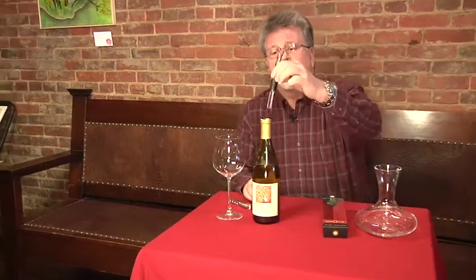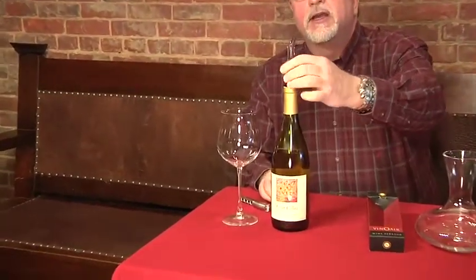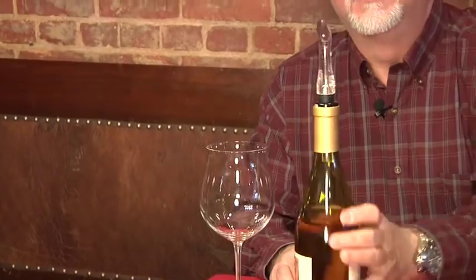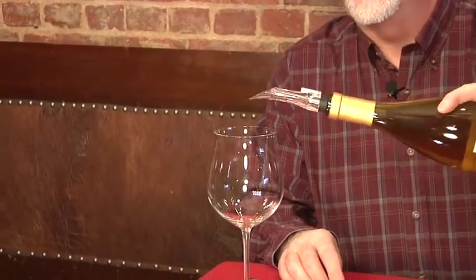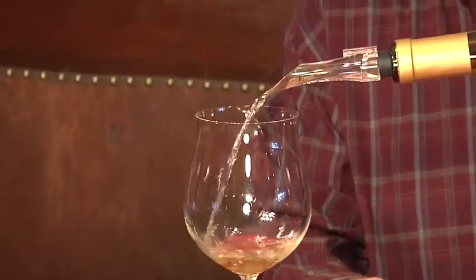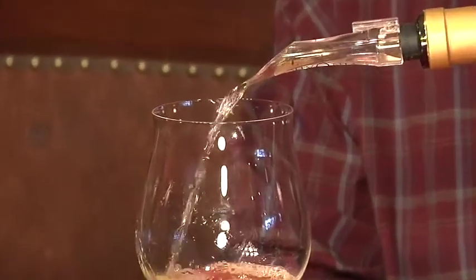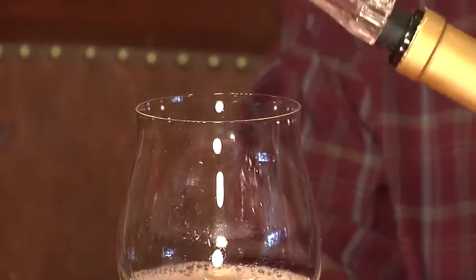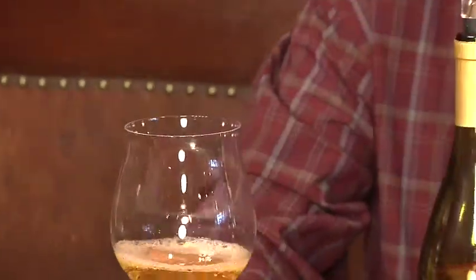You take the cork out and put the device in the bottle like you're reseeding your cork, and you take your glass and you just pour, and you can actually see it working. It's bringing air from outside the bottle and injecting it into the wine as it pours, and it really does work.